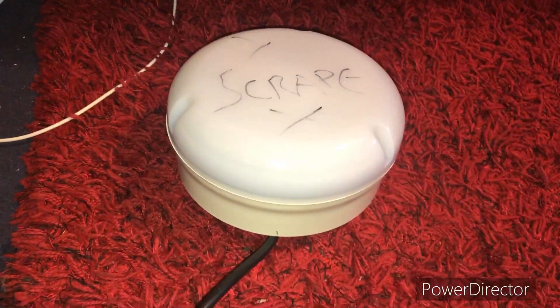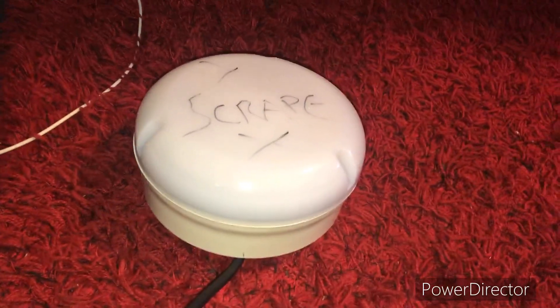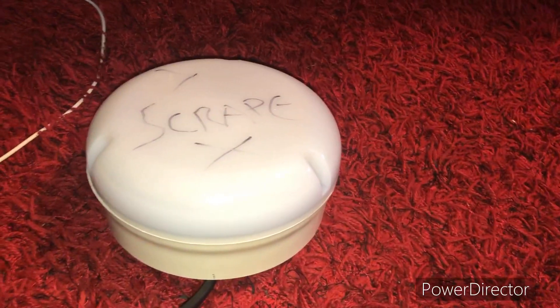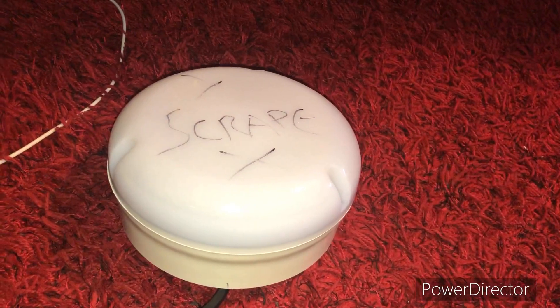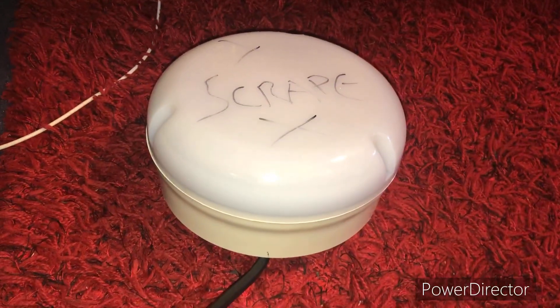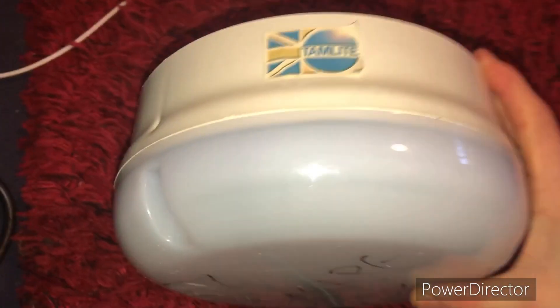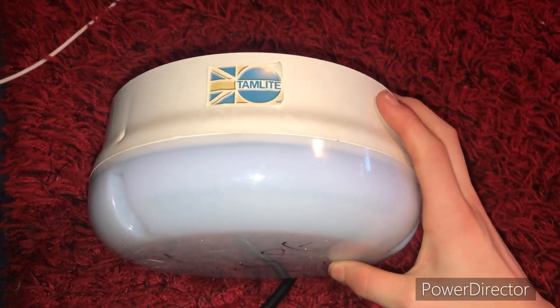Right guys, here we have this 16 watt 2D tam light fitting, bulkhead. It's not emergency, it's just your normal household light fitting — outdoor, stuff like that. But this is obviously a tam light, as it clearly says right there.